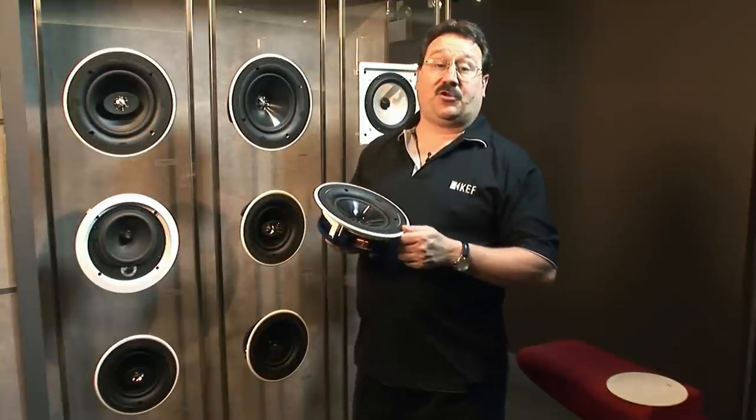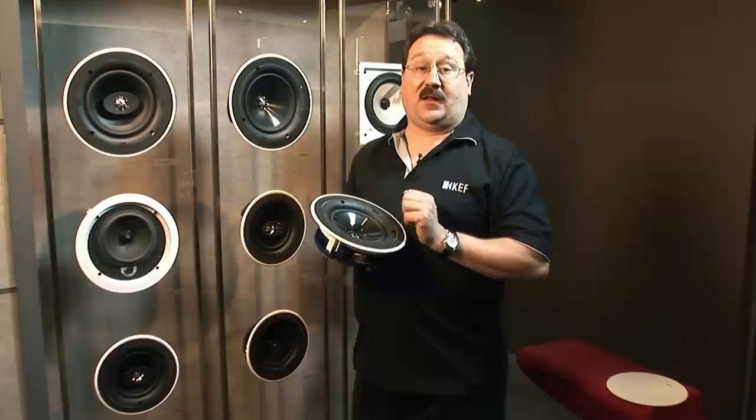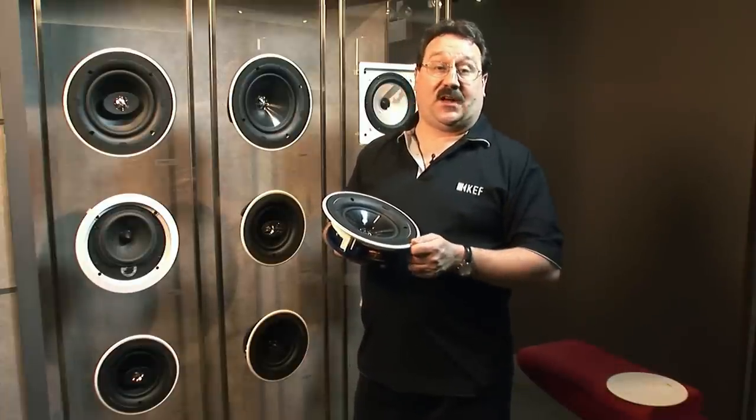We know with in-ceiling speakers you don't always put them where they absolutely sound perfect. Sometimes you have to put them where they also look good. And with the Uni-Q technology, KEF speakers almost always sound perfect, even when they're put in a location that's designed for aesthetics.